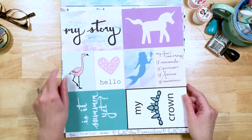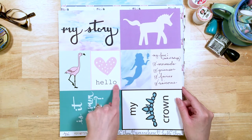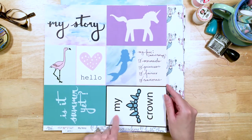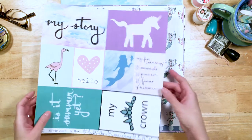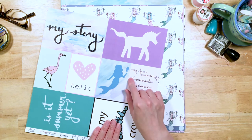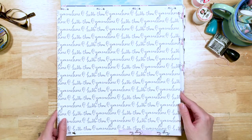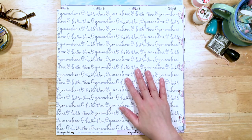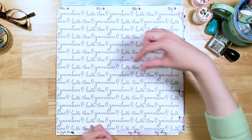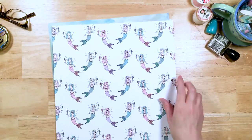And then we've got this cut-apart sheet called My Story. We've got the journaling card on there that says "My Story," the beautiful unicorn card, the flamingo, "Hello" with the heart, the mermaid silhouette, "Is it summer yet?" — I love that — and "My Crown." It is finally summer! We've got "my fave — check all that apply: mermaids, princesses, fairies, unicorns." And then on the back, an easy-to-use pattern paper that says "hello there, you are here" sort of over and over again with the little destination marker — like on a map where it says "you are here." Great for travel or just talking about your life, where you are in your life, everyday life.